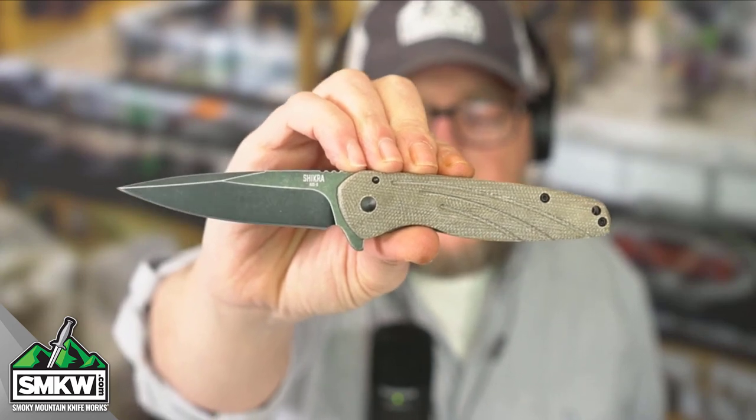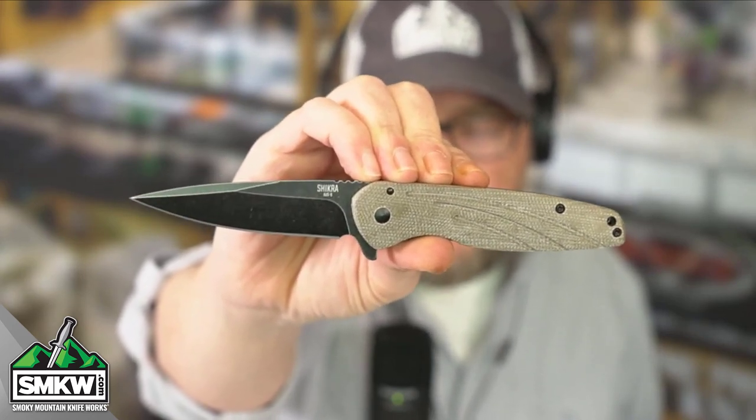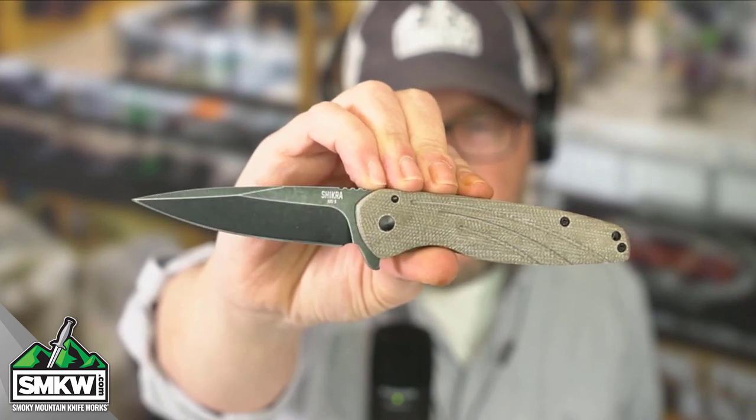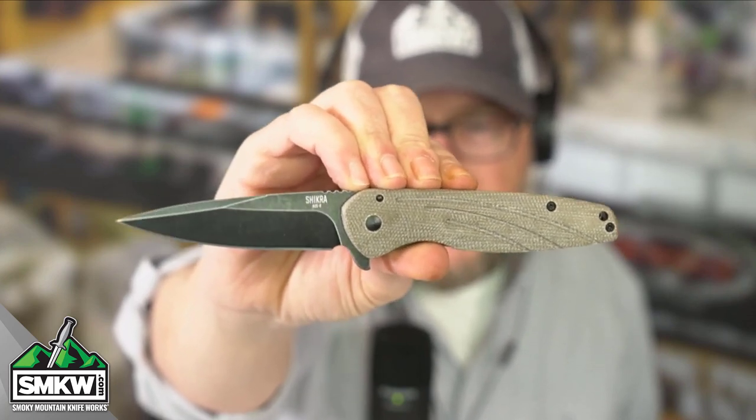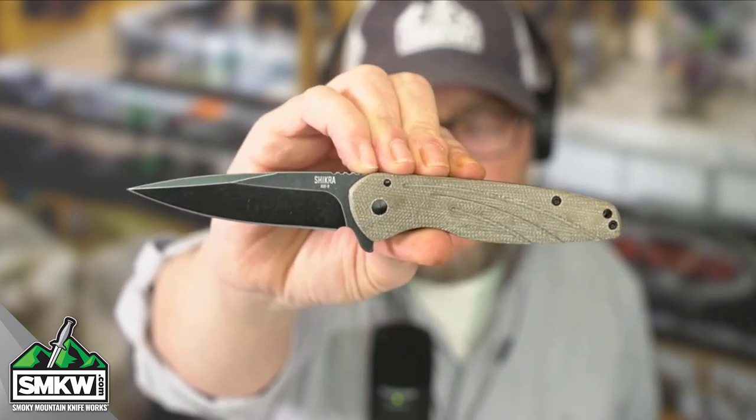The OKC Shikra features a 3.2-inch AUS-8 drop point blade with a black stonewashed finish. I love the shape of this drop point — it is sleek and sexy. It is exactly what I want out of a drop point blade.